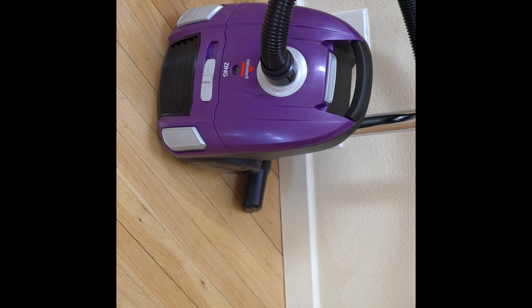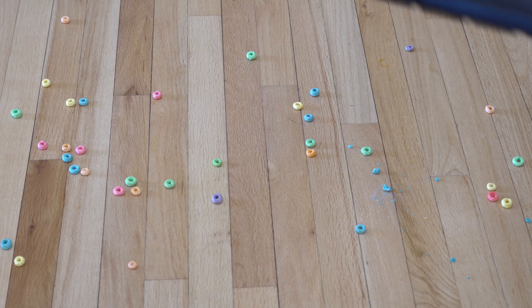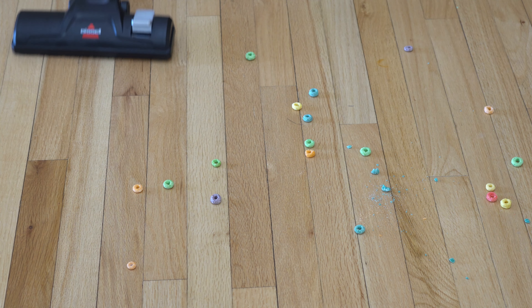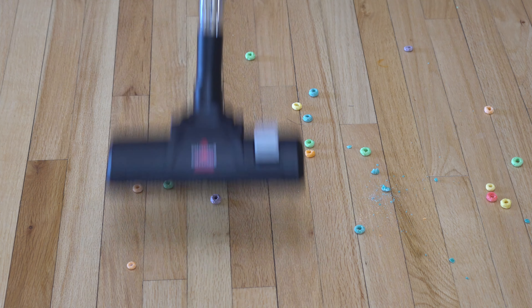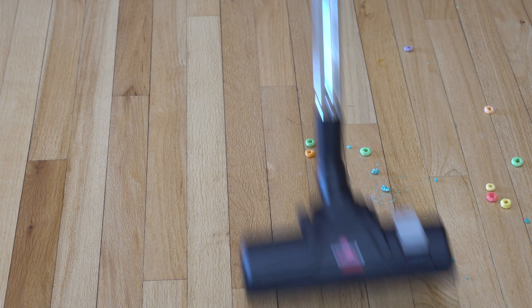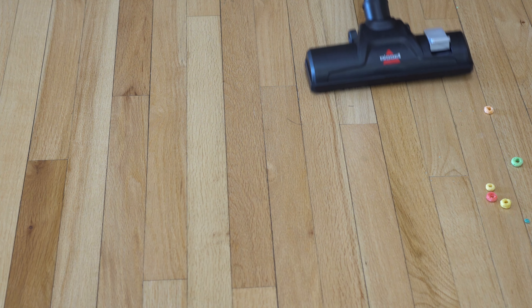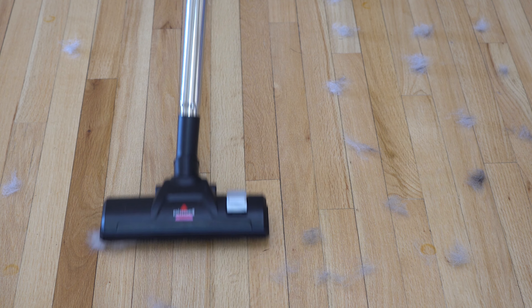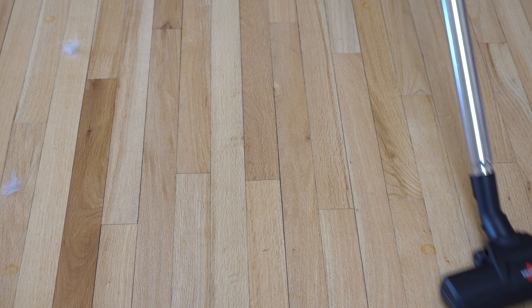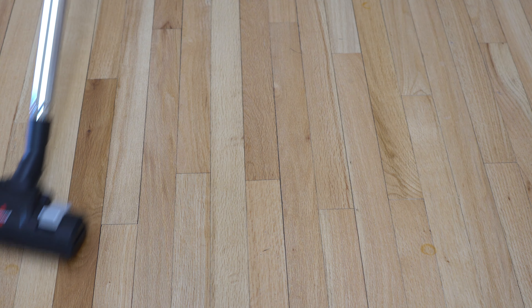My final thoughts on the Bissell Zing: I think it's a very viable option if you're willing to get the right bags and the right accessories to make it work. As it comes, it doesn't really come complete — you're buying about three-quarters of a vacuum. You're not getting HEPA bags, not even the HEPA exhaust filter, which is available separately. That said, if you have a hard-floor area-rug apartment, this is a great option on a strict budget, or if you just want a quick vacuum to handle accessories alongside a full-size upright.